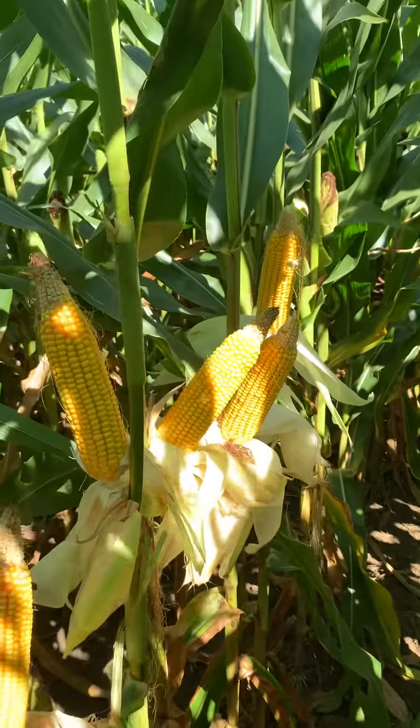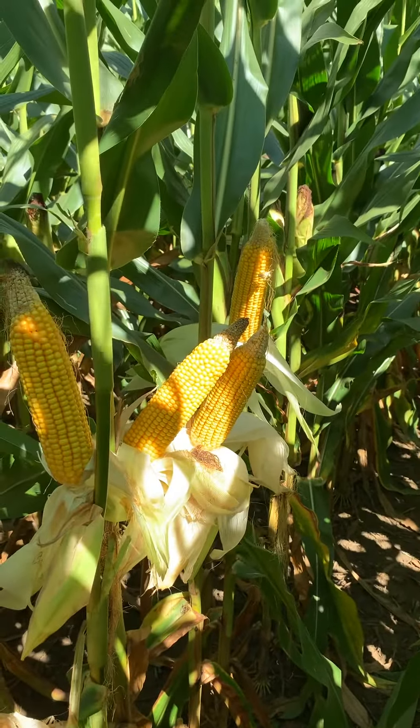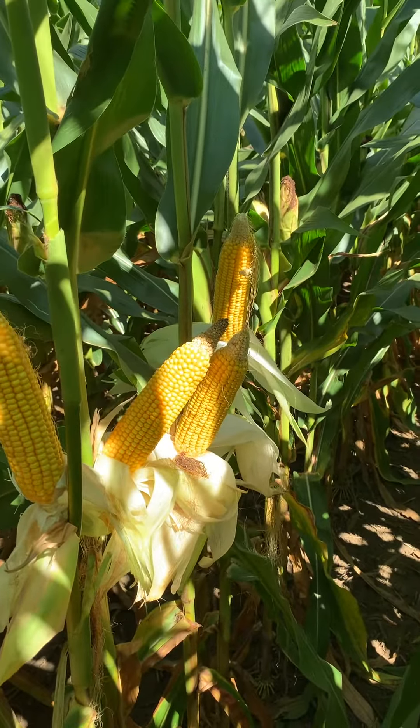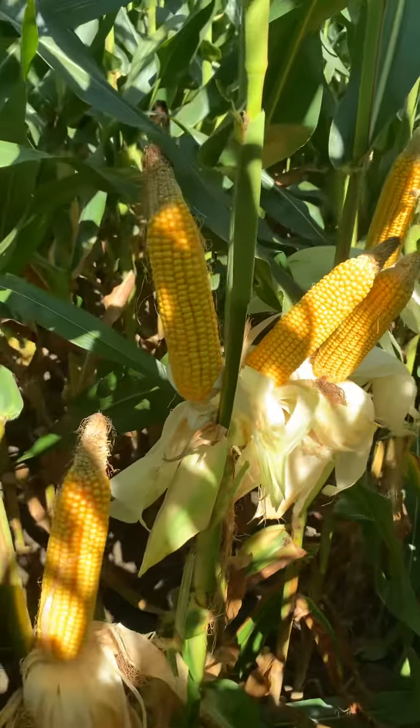This hybrid is a big flex ear, and you're going to see a lot of tip-back year in year out, even though this year we've had more tip-back in general from heat.